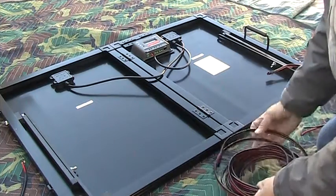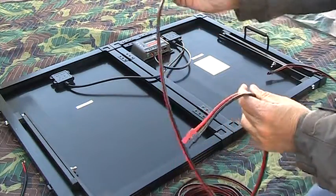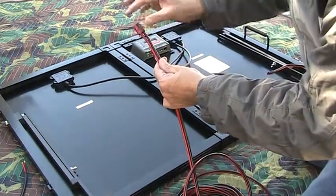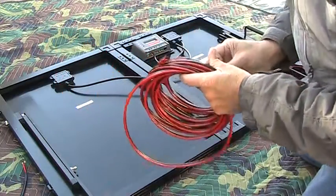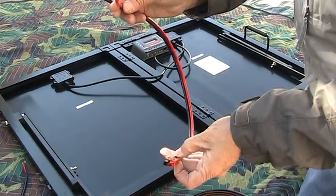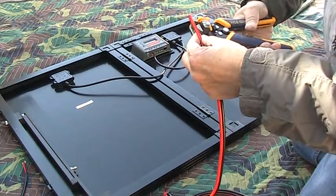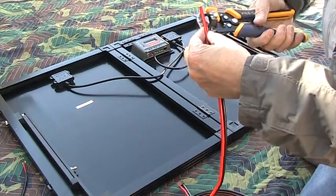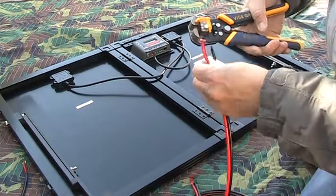Normally you can do it two ways. You can take this 25-foot wire and put it directly into the controller by taking these off. But I want to be able to use this for other things, so I bought another little 2-footer with bare ends. And all I'm going to do is strip the ends here — by the way, these automatic strippers are awesome.